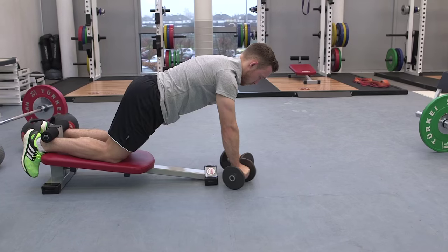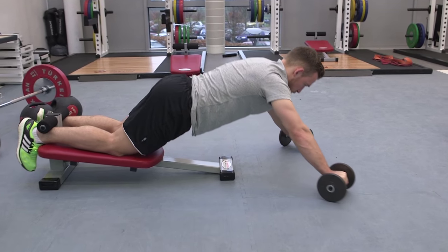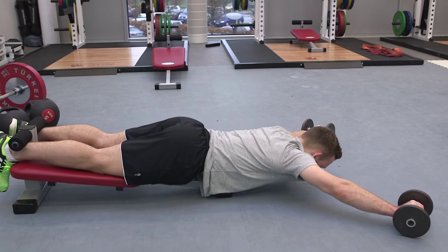It's that high degree of tension that will drive the adaptive response that will lead to the positive injury prevention. Obviously there's a huge performance element in this as well, in that if you want to be able to run fast you need strong hamstrings.